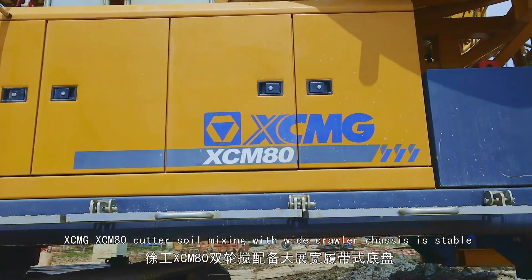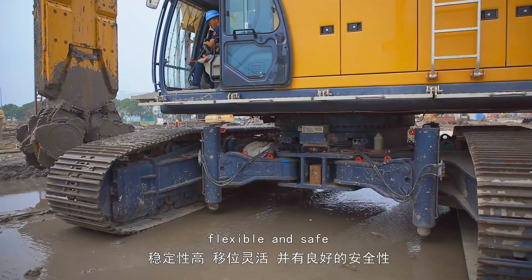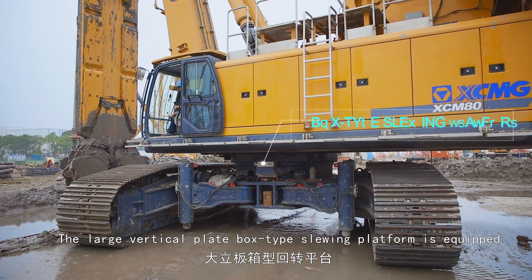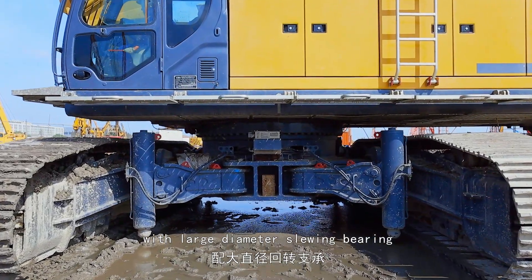The Axiom G Axiom 80 cutter soil mixing machine features a wide crawler chassis that is stable, flexible, and safe. The large vertical plate box-type slewing platform is equipped with a large-diameter slewing bearing.